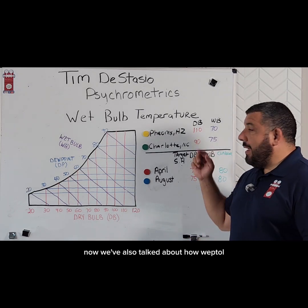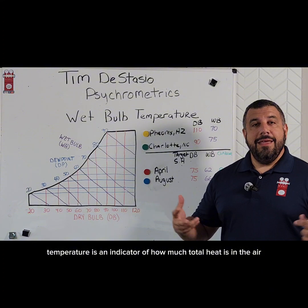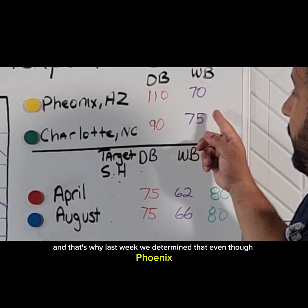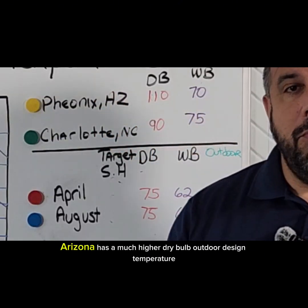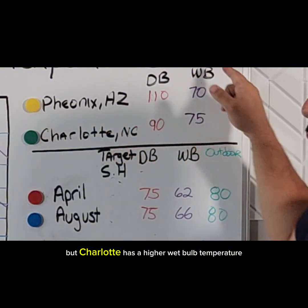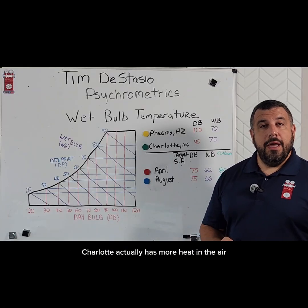Wet bulb temperature is an indicator of how much total heat is in the air. It also accounts for the heat that's in the humidity in the air. That's why last week we determined that even though Phoenix, Arizona has a much higher dry bulb outdoor design temperature, Charlotte has a higher wet bulb temperature — so Charlotte actually has more heat in the air.